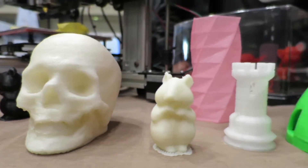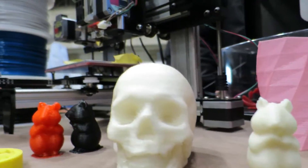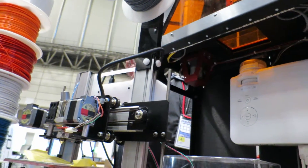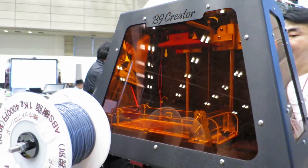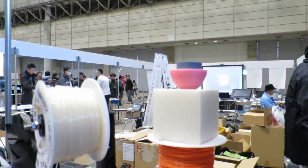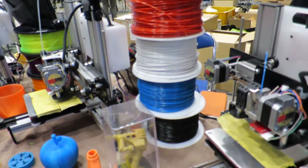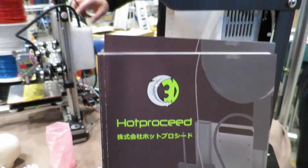I still think a lot of 3D stuff has kind of got a waxy look to it — it seems to be improving a little bit over time, and some of the details of the materials they make are getting better and better. But it still seems to me that a lot of the 3D toys still kind of have that waxy look. Here are some of the different types of colors on these spindles, and here's a look at their brochure — Hot Pro Seed.